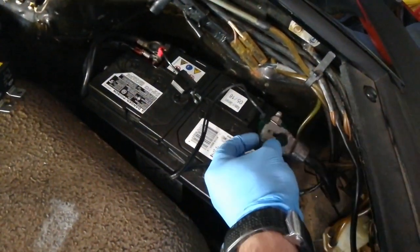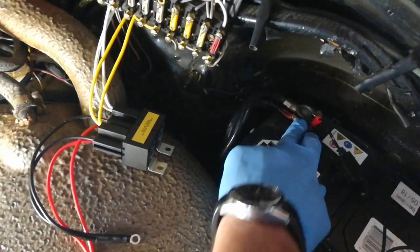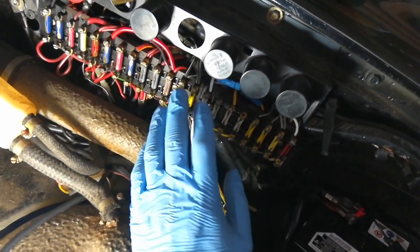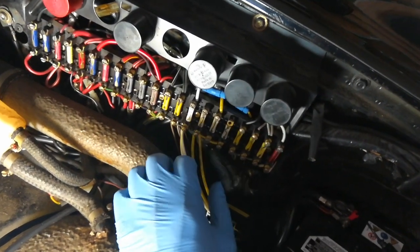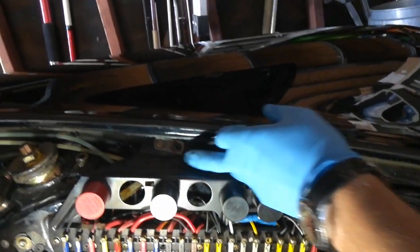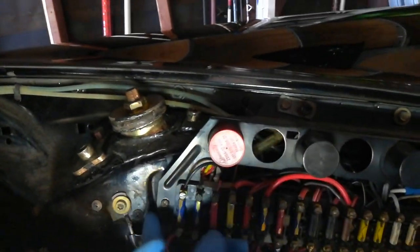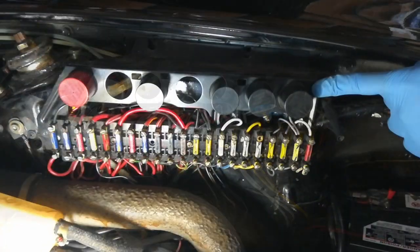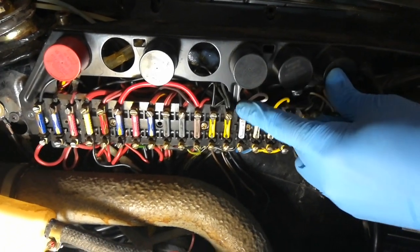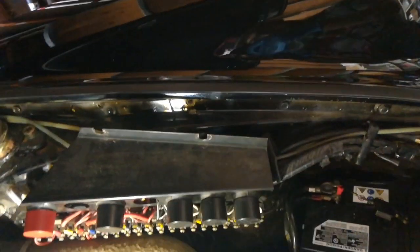First, as stated earlier, disconnect the negative terminal from the battery. Then if you have a headlight relay kit, remove it from the positive terminal on the battery, disconnect the wires, and return the headlight wiring back to the way it was, so that when you start labeling the wires everything is the way it's supposed to be. To get access to all the wiring, remove the two screws from the top, the screw down here, and this screw over here — make sure you don't drop the standoff that is behind there.